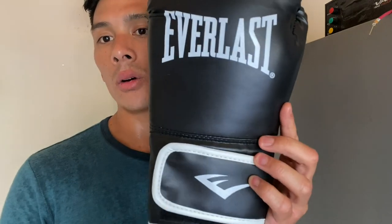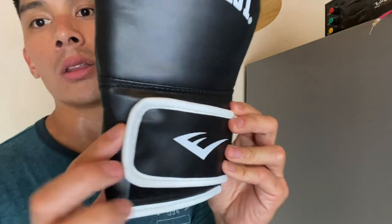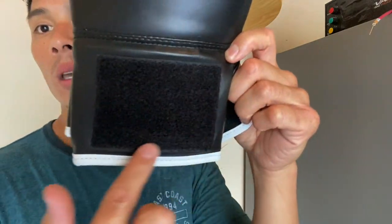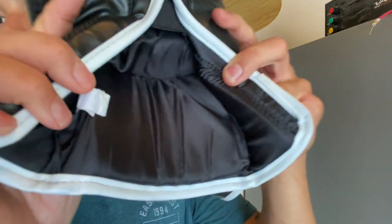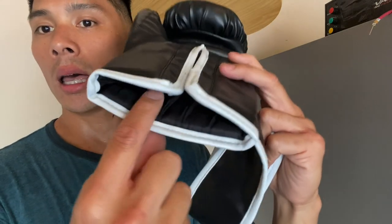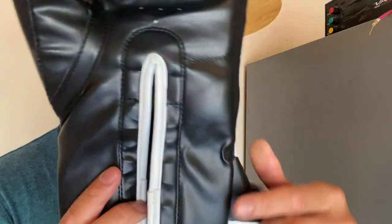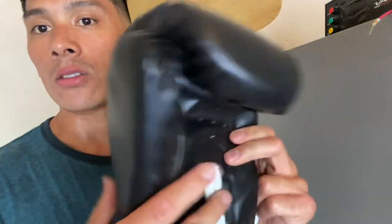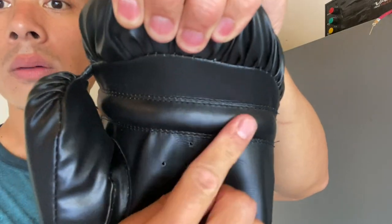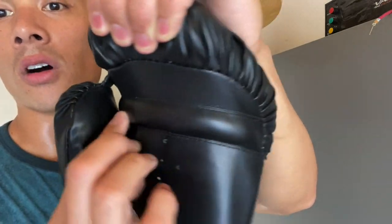I do like the classical look with the Everlast logo on the glove and on the Velcro strap — it's a very basic looking glove but a lot of people like that. The material has more of a satin finish. We have white piping around the three-inch Velcro strap. The Velcro pad on the back of the wrist doesn't cover the entire section and I feel like they kind of cut corners with that. The liner is a polyester nylon liner that's moisture wicking. You have about three quarters of an inch to an inch of medium density padding on the back of the wrist, and about a quarter of an inch on the inside of the wrist.